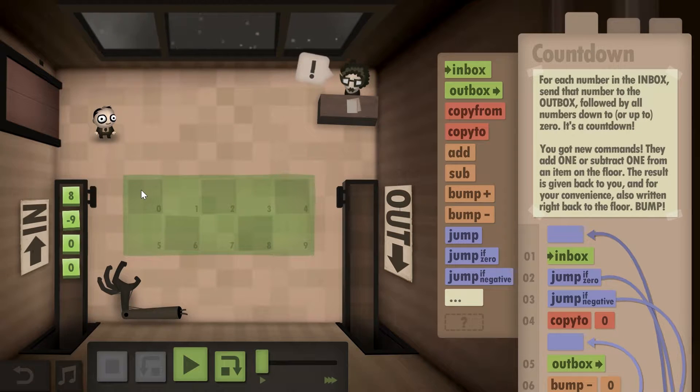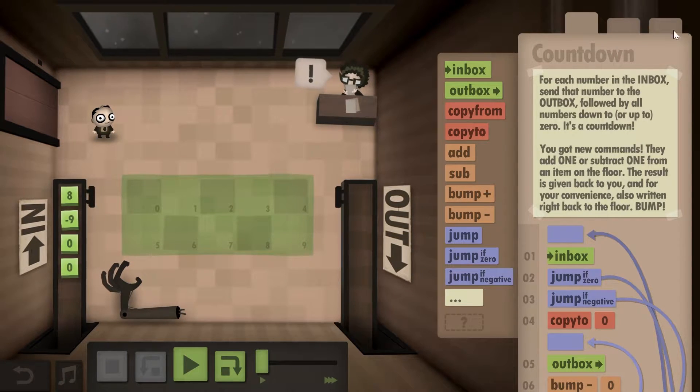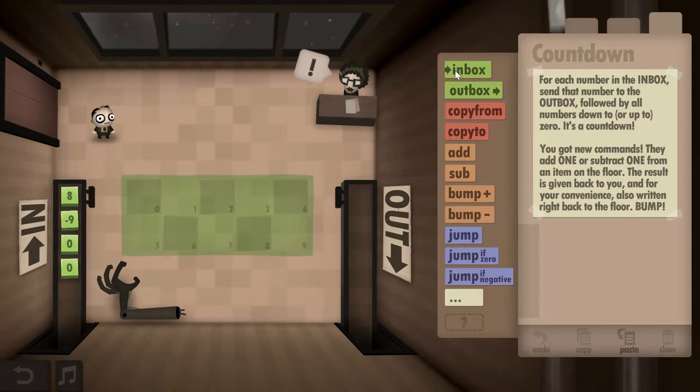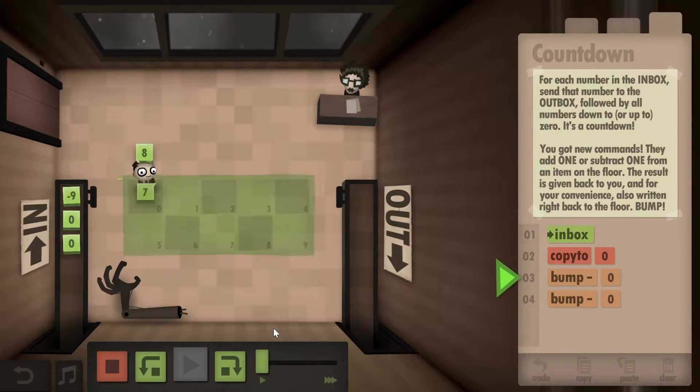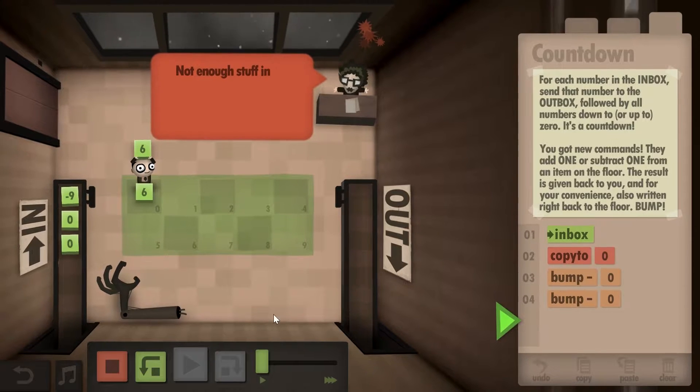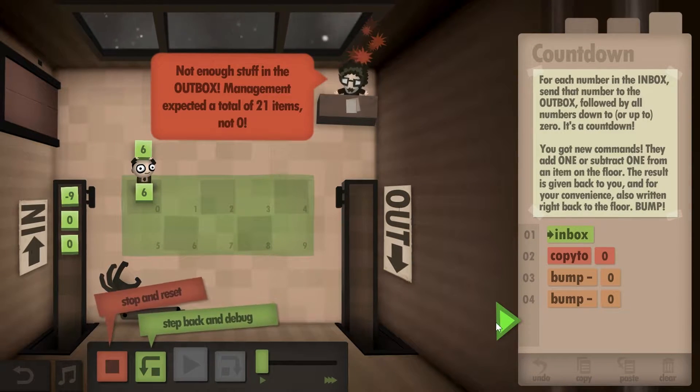If I were to put eight here and then bump it down, it would become a seven, and then you would pick up that seven. If I were to bump it down again, it would become a six. So basically this is bumping down and bumping up, and this is what we have to use to solve this level.